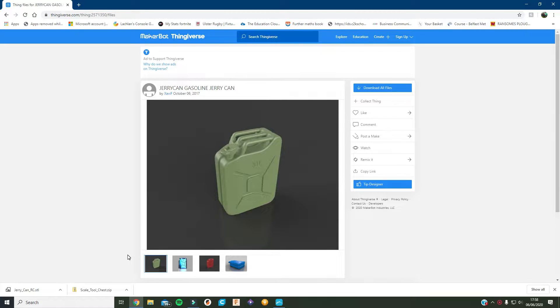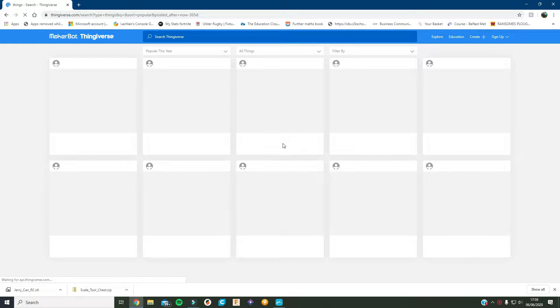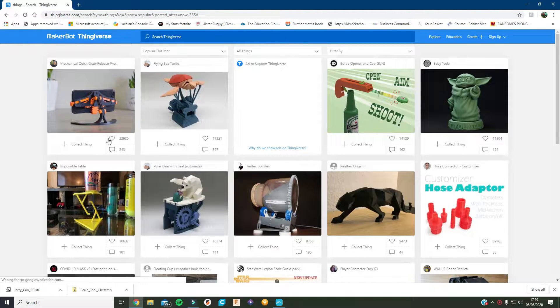I'll show you what it looks like and how it works in just a minute. I'm getting the file off a website called Thingiverse. There's loads and loads of stuff on it — like loads of models you can download and make. You can get a phone holder, ornaments, different kinds of things, hose pipe adapters and all. And you can search for them.